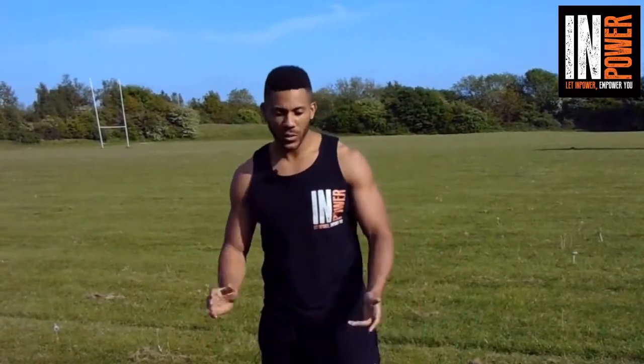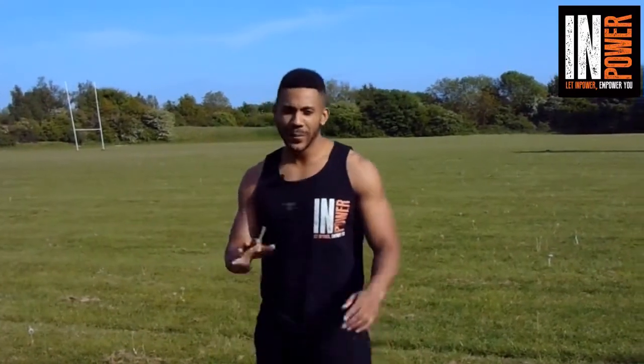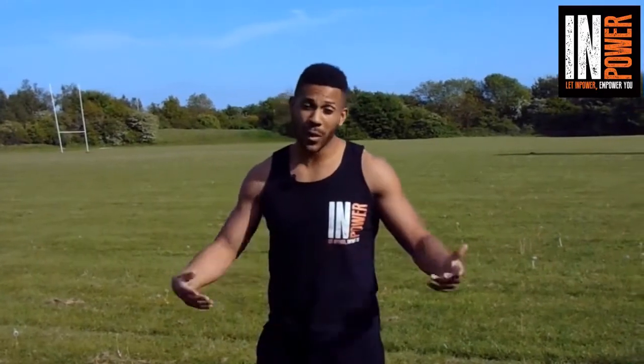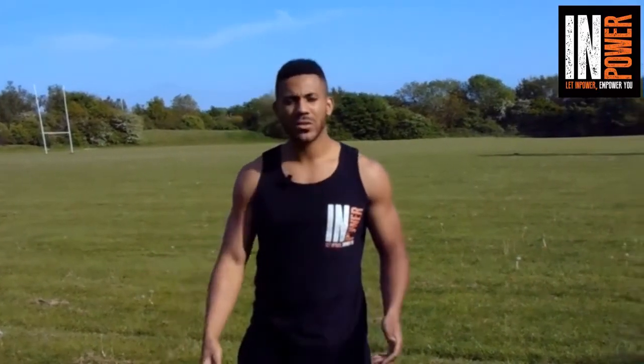Alright, it's Daryl Chambers here from Impower. In this video — I've been promising you guys for a long time and it's finally here — I'm going to break down the most used punch in boxing and martial arts, and that's the jab. So what is a jab and what can a jab do?